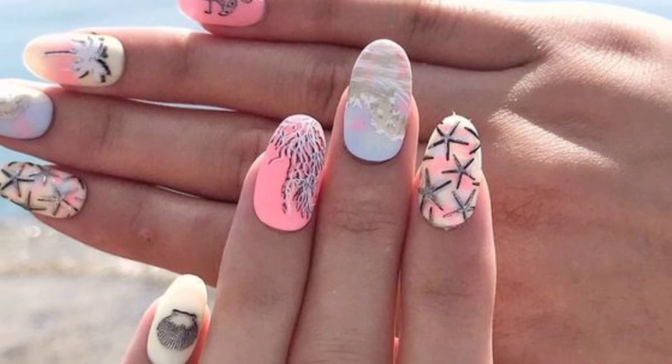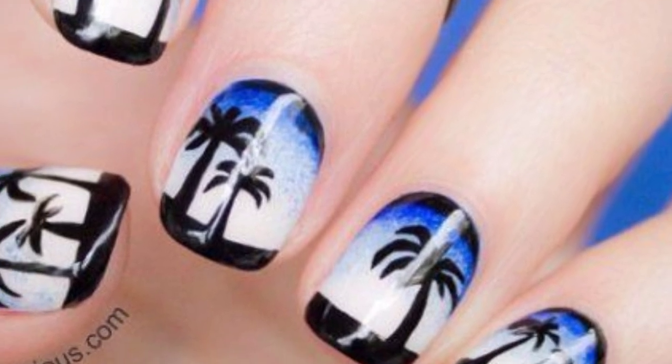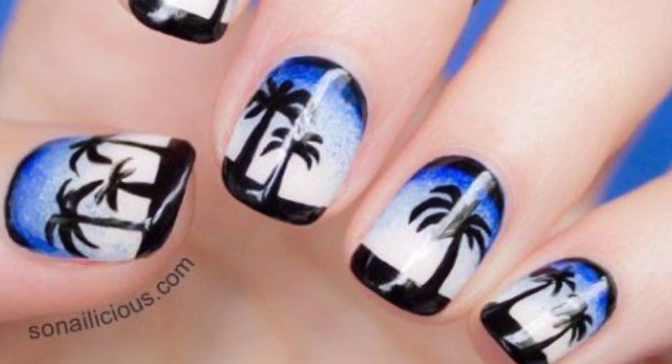Apply a natural beige or sandy color to your nails, add small shell or sparkle particles, or use textured nail polish to create the sandy beach look.